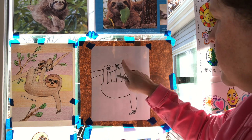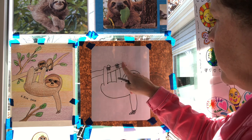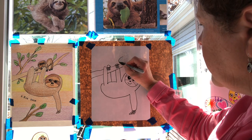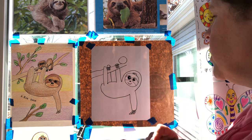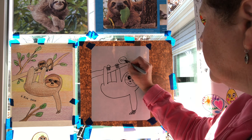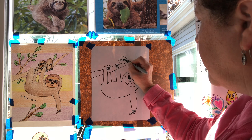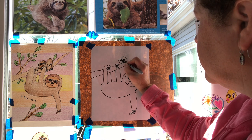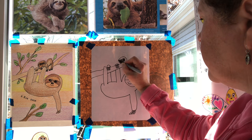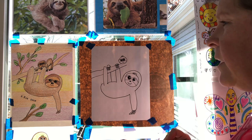Now we're gonna draw baby sloth, just above this branch. We need to draw the baby sloth's little cute face — another circle or oval shape. Cute little eyes, and again fill in our eyes but leave just a little speck of white showing so that we have a highlight, plus a cute little nose and a cute little smile.